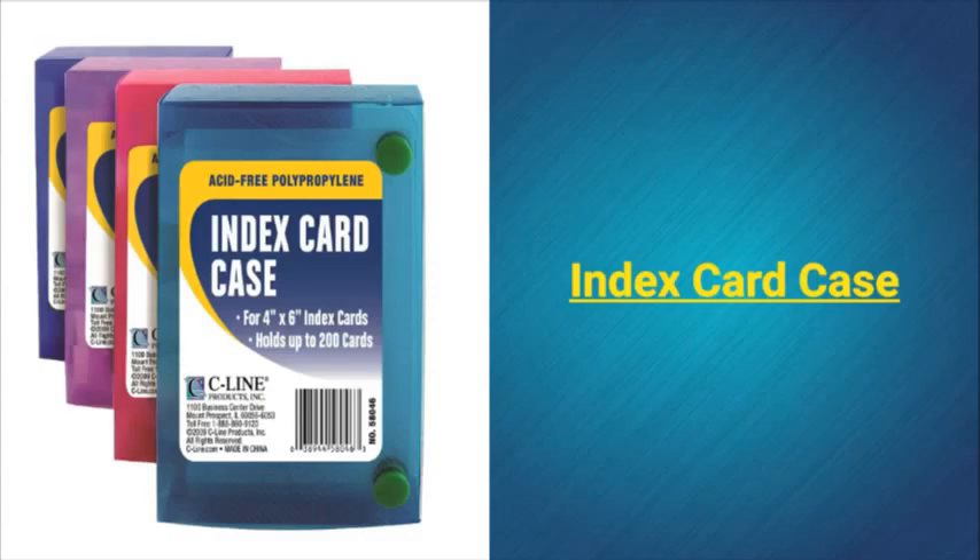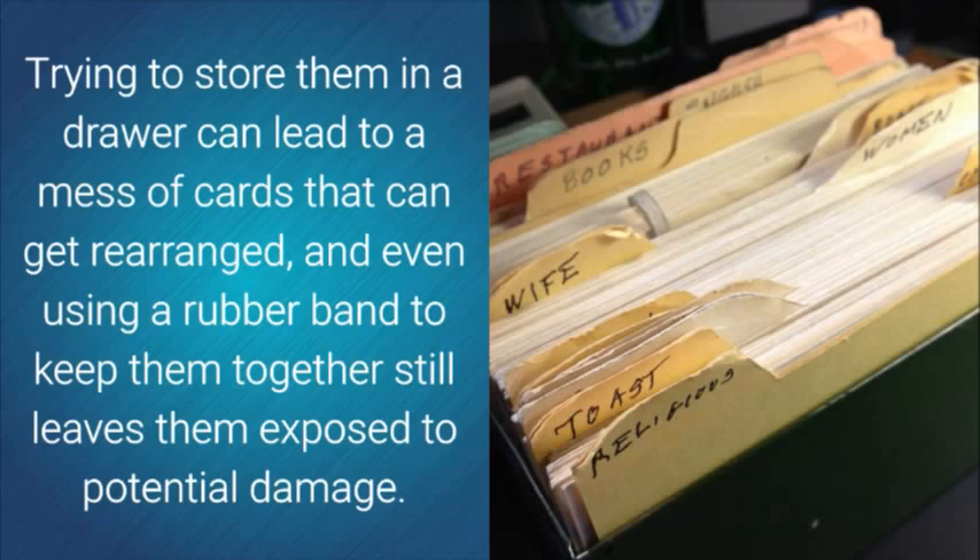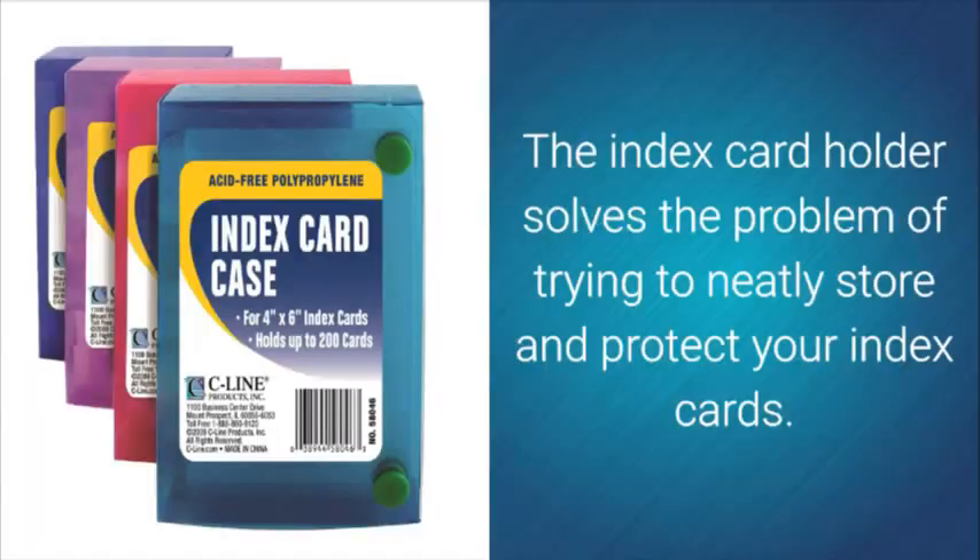Index Card Case. Storing index cards can be a challenge. Trying to store them in a drawer can lead to a mess of cards that can get rearranged, and even using a rubber band to keep them together still leaves them exposed to potential damage. The index card holder solves the problem of trying to neatly store and protect your index cards.